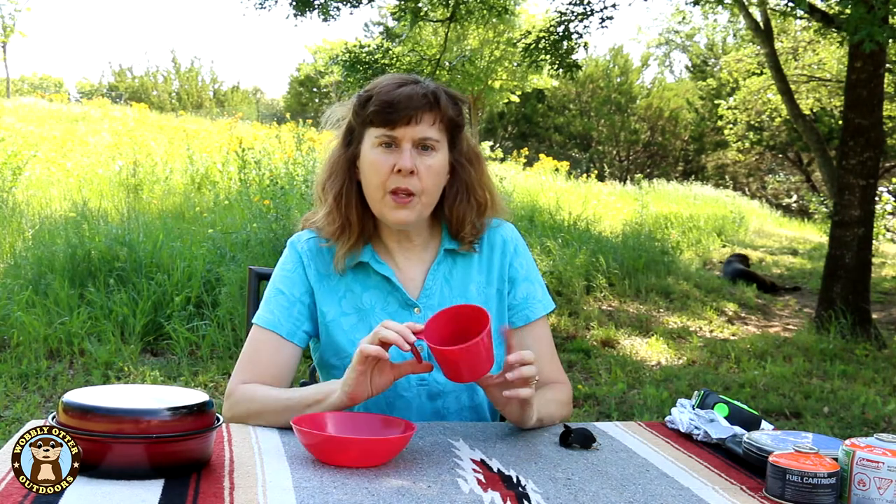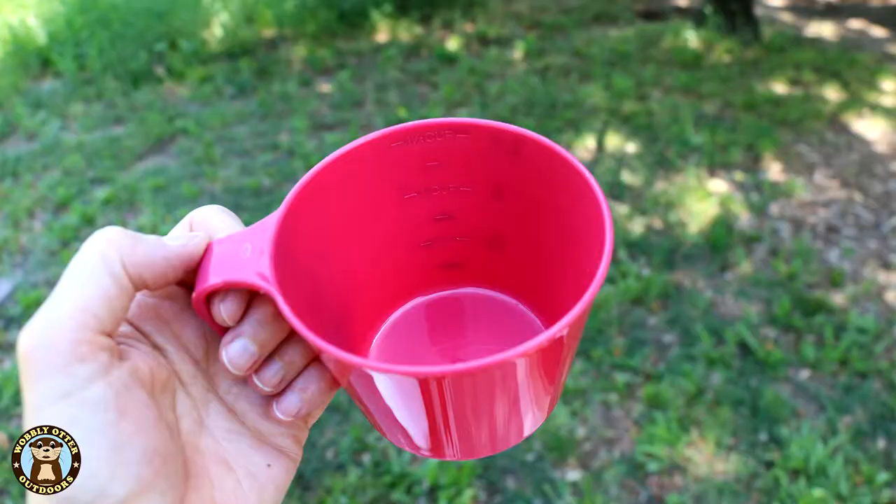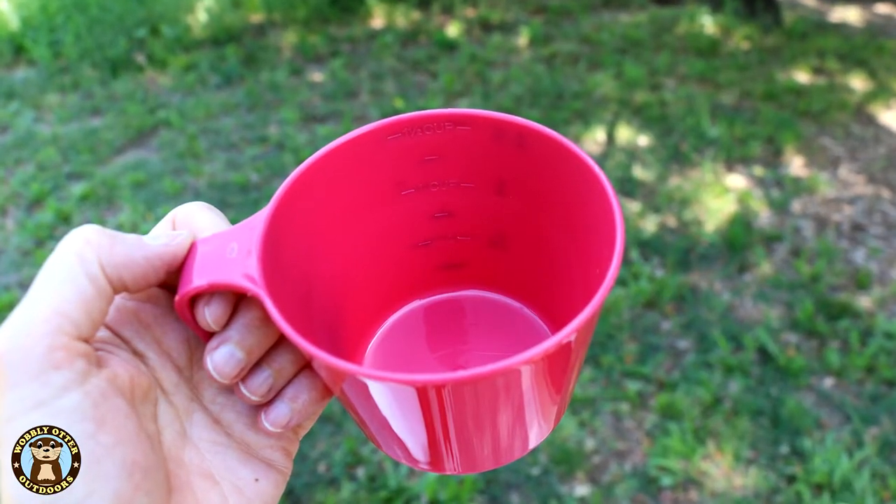The cup and the bowl are plastic. The cup measures up to one and a half cups by quarter cups, with little marks on the inside. Because those little marks can be difficult to see depending on the light, I've adapted it with a Sharpie so I can see and read what the levels are when looking from the inside.